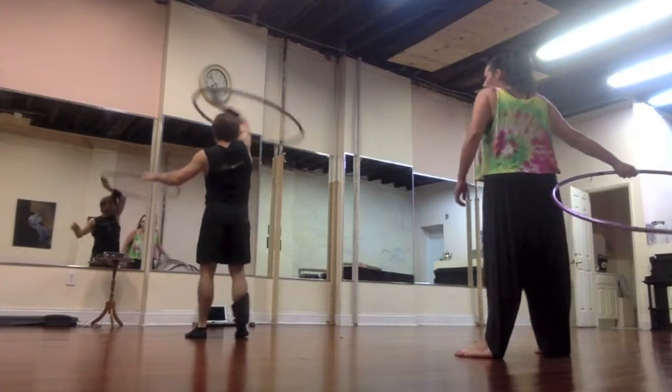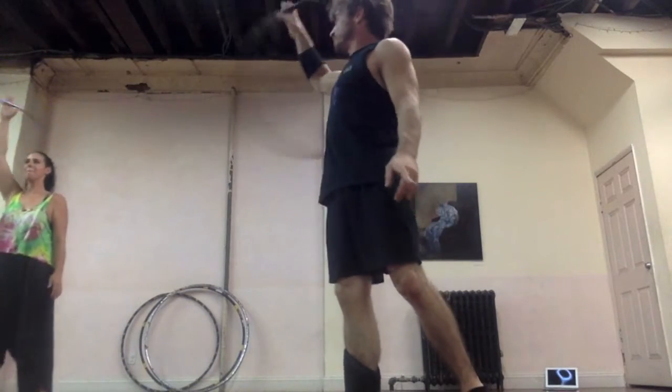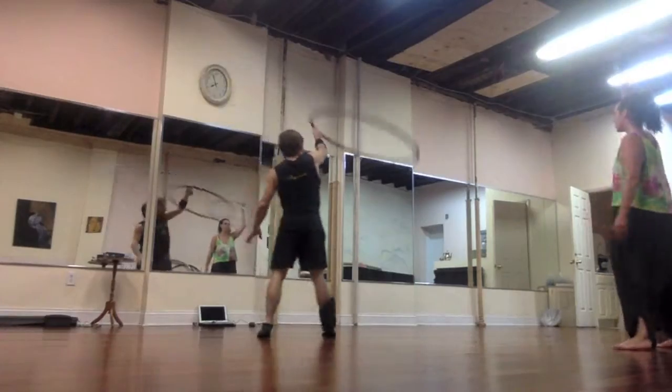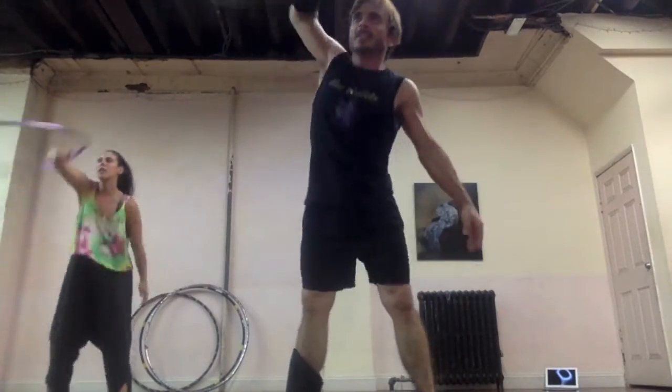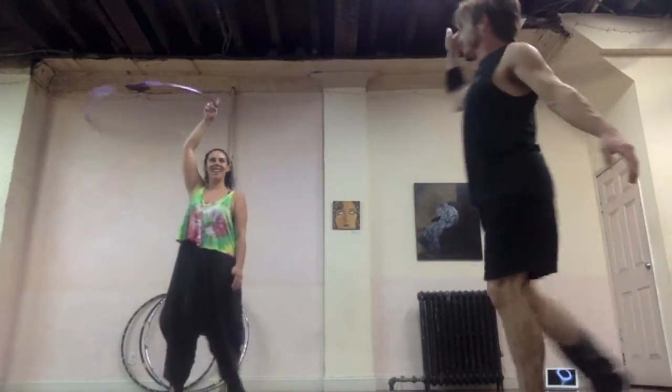Get this sort of... start here on the right hand. Figure eight with the right hand. First let's do around the world for that — around the world to the left, over your head. Around the world to the left, over your head. Figure eight with the right. Let's do a pivot. Figure eight with the right. Go back one more — figure eight to the right.